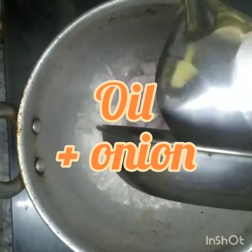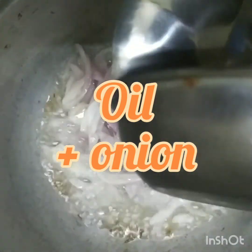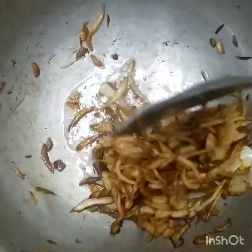In a hot pan, add some oil and deep fry the onions. Fry the onions until they are brownish in color. Do not overcook them.